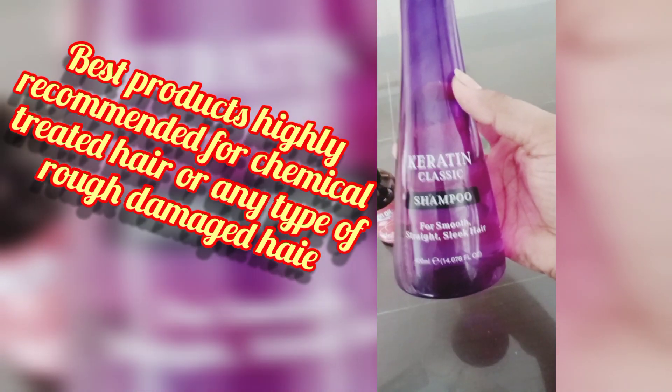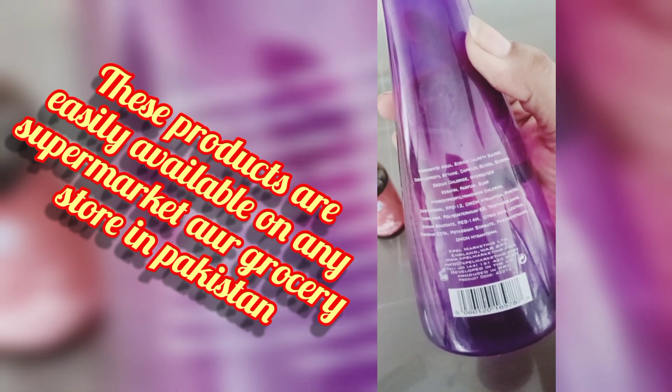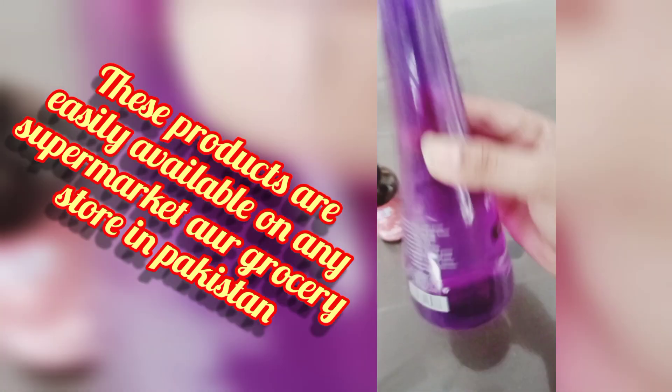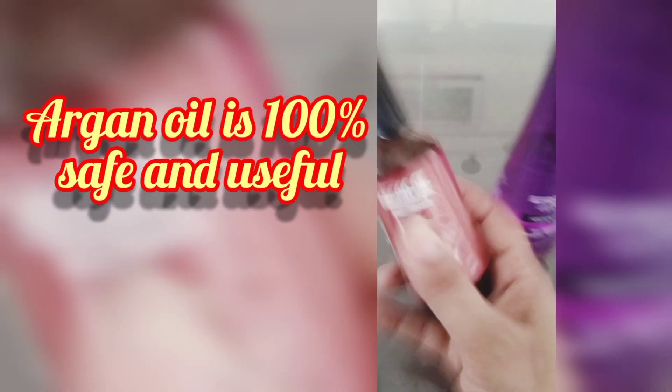First, this is a shampoo which is called Keratin Classic. This is a very good shampoo and it is mentioned that it gives soft, sleek and straight hair. The hair becomes straight and very shiny. Plus I have this argan oil, which also works great with this shampoo.